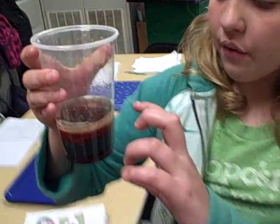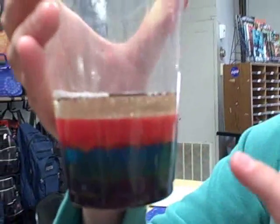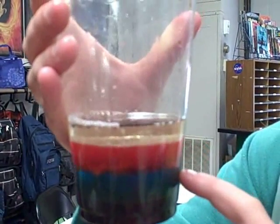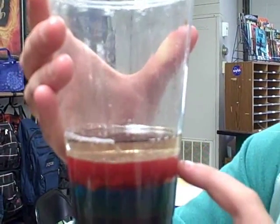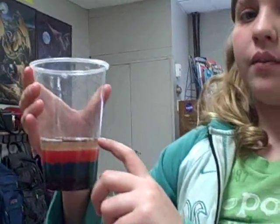We found out that after we put the soy sauce, the soap, the water, and the oil in the cup, we found out that the soy sauce was the most dense, the soap was second, the water was third, and the oil was the least dense of all of them.